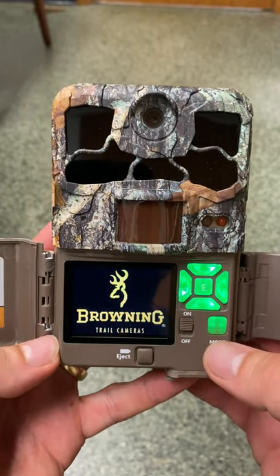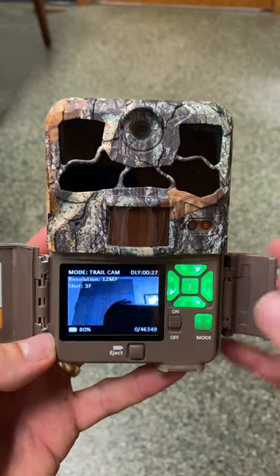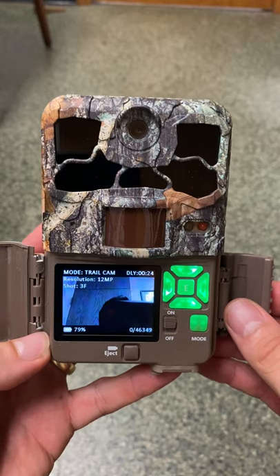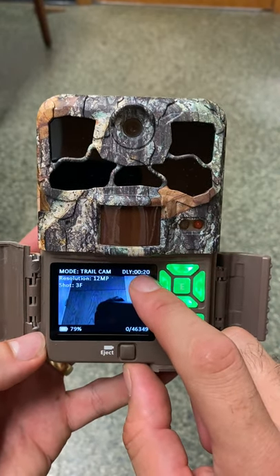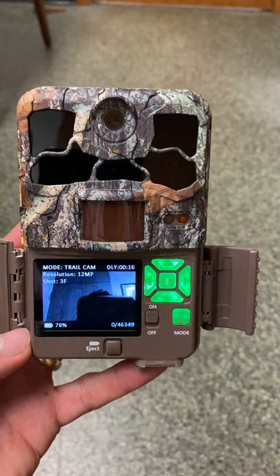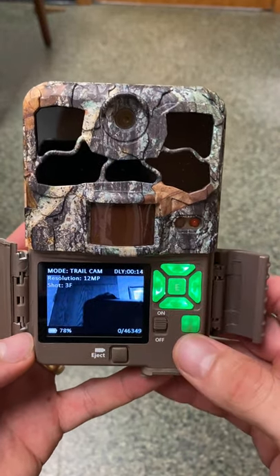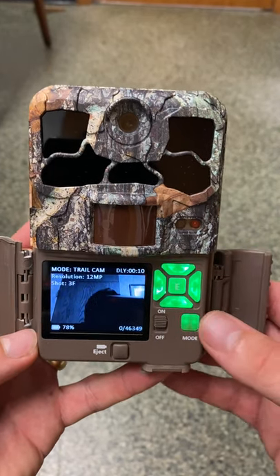Flip the camera into the on position and here you can actually get a preview of what the camera is looking at, but you've got to move kind of quickly. You'll notice there's a countdown timer here. If you don't do anything for 30 seconds, the camera will automatically turn on and start taking pictures.